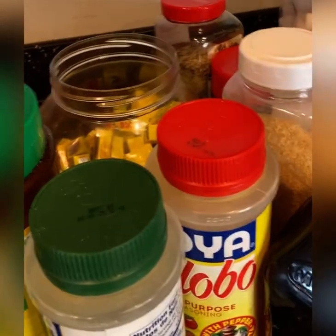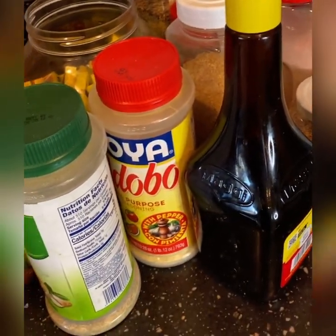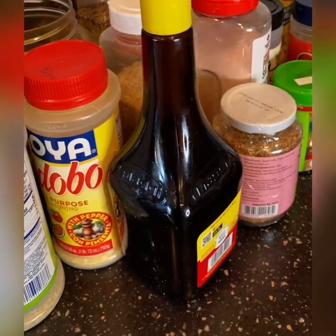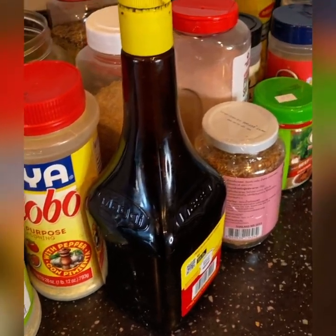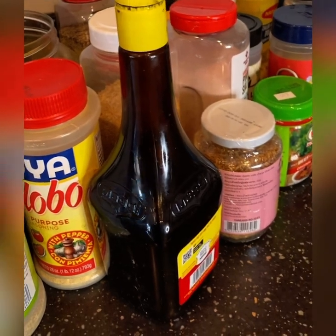Number one — these are something that everybody already has. If you don't have it, go and grab it. Anytime you cook, put in just a little bit of everything — at least it will make your food get that flavor like you want.